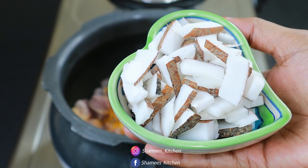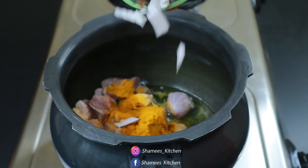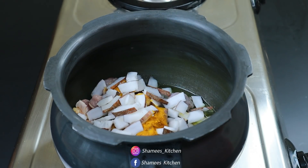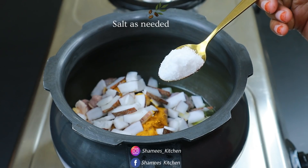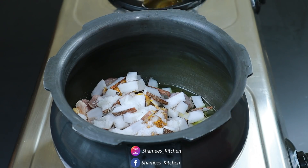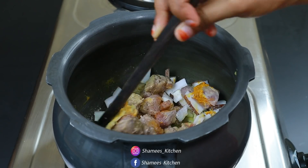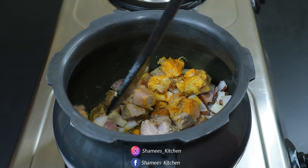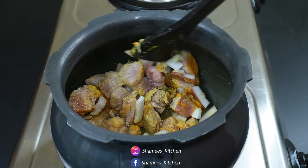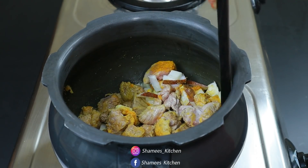If you want to cook the beef, you can cook it in the same way. You have to add a little more beef here, in high flame. We add a little bit of beef as a whole. We need to add a little bit of beef.